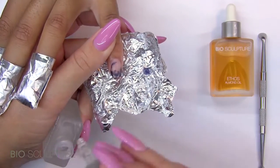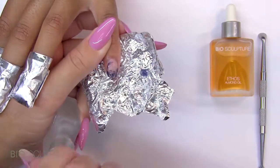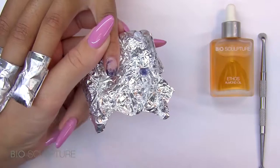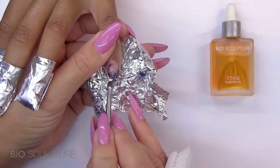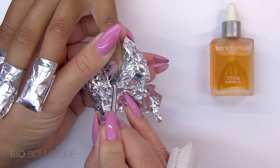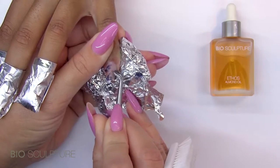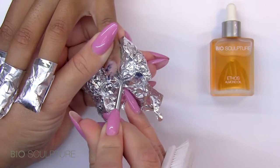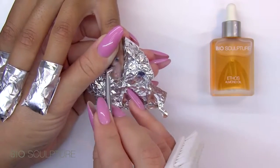Now apply a drop of vitamin dose onto the nail. While the almond oil will help to reduce dehydration, the goodness of the vitamin dose will be absorbed and will assist to release the last bits of gel, keeping the nail moist and nourished. Use the metal tool to gently push and remove the last bits of gel.